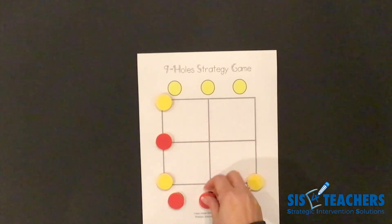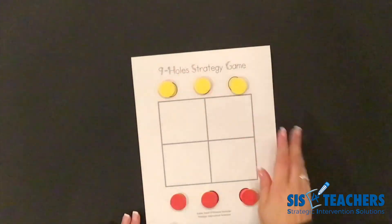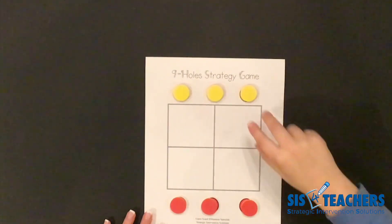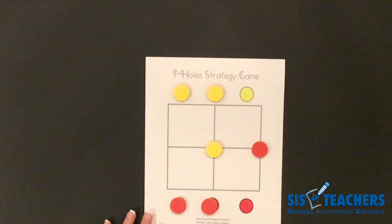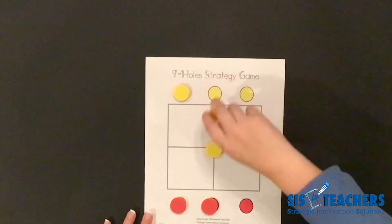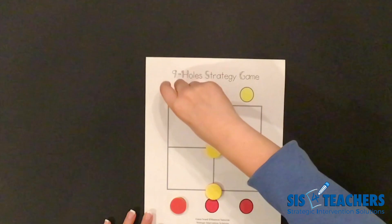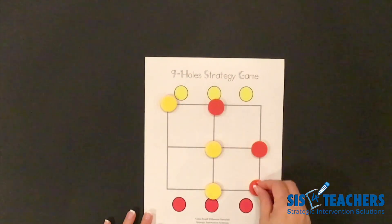We're going to reset the game board one more time and play it out again. This time I'm going to let my partner go first. In this game, you want to pay attention to where your partner's going and where you're going, to see how you can get a move in to make it so that you have three in a row. My partner puts theirs in the middle, I put mine off to their right. I'm going to go up here to block that three in a row. I'm going to come over here again because that diagonal he could win, so I'm going to put mine there.